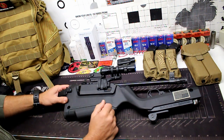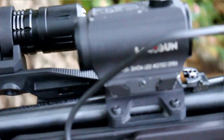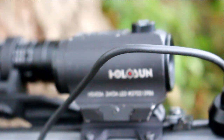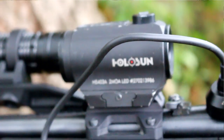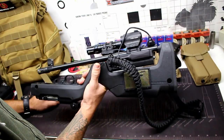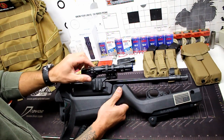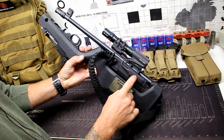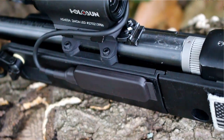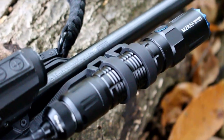On the optic, I'm running a Holosun HS403A — a 2MOA red dot with a 50,000 hour runtime. I have that linked through Optics Planet with a discount code in the description. For the weapon light, the tail cap pressure switch is mounted to the forend with double-sided sticky tape. It's a momentary switch — hold it down for momentary, or click for on/off — a great addition so you don't have to reach over and press the flashlight button directly.